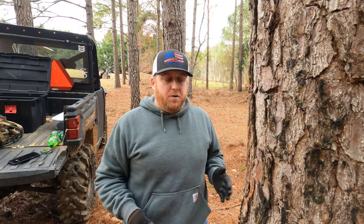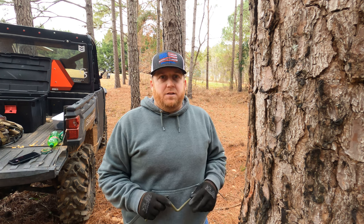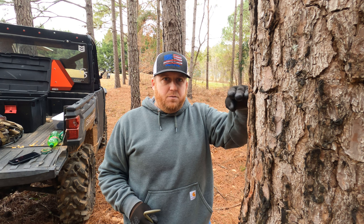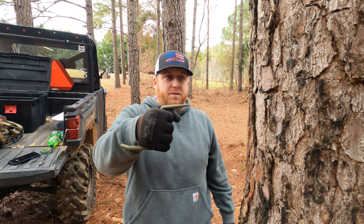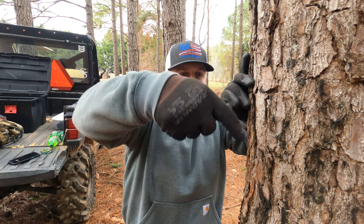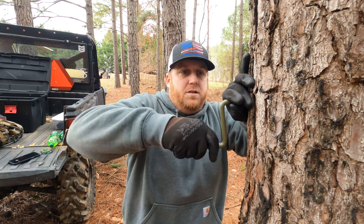I've done some playing around with the first two steps and I found the most comfortable distance for me is about 18 inches. So I'm going to come about 18 inches above the second step, which will be about right here. I'm going to grab the step like this, push it into the tree, and get it started.